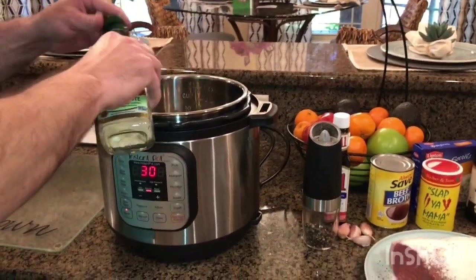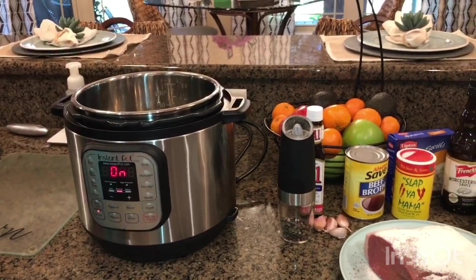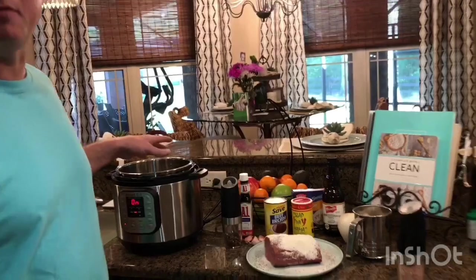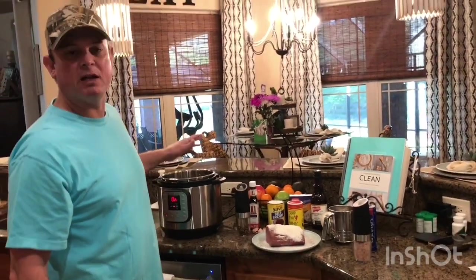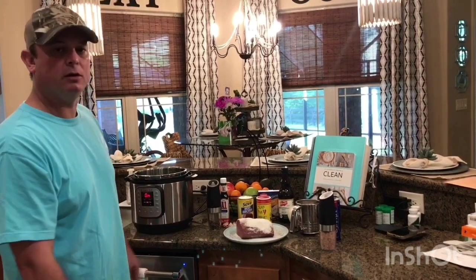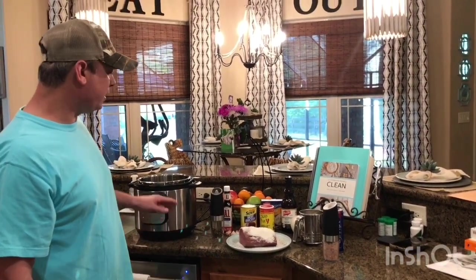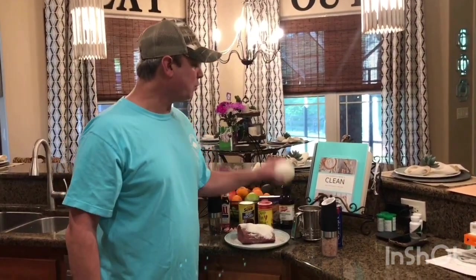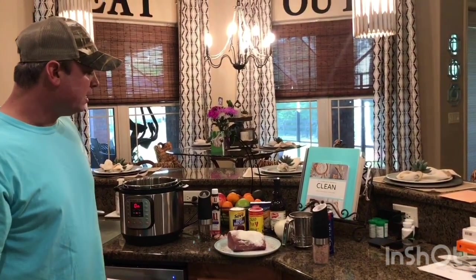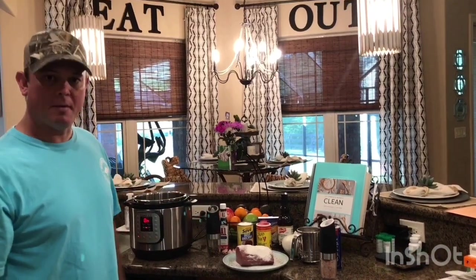I'm gonna add about a tablespoon or two of olive oil. I'm gonna brown this for about five to eight minutes per side — I'll check and see how brown it is, because you want to get a good brown on it. I've also got a medium-sized white onion I'm gonna cut up, and about four decent-sized cloves of garlic. Let me get those cut and we'll be back.